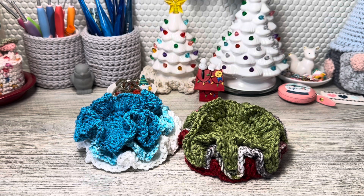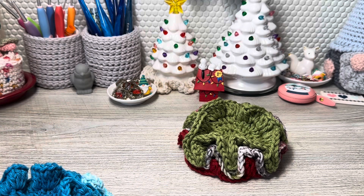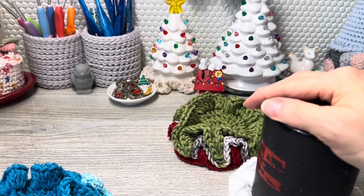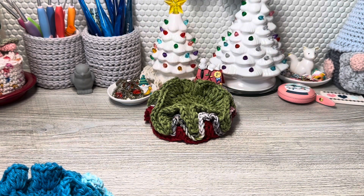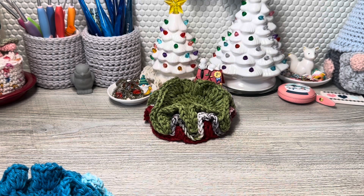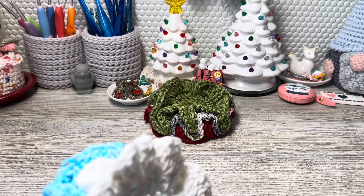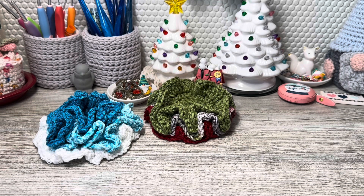It can go under a coffee cup — I have a coffee cup here in it — it could go under a vase as a center piece, or you can use it to scrub your dishes. The ruffling helps with that also. If you have a set of these in your kitchen drawer you can use it for all of the above plus whatever you can think of. It's just a multi-purpose cloth — multi-use, multi-purpose.